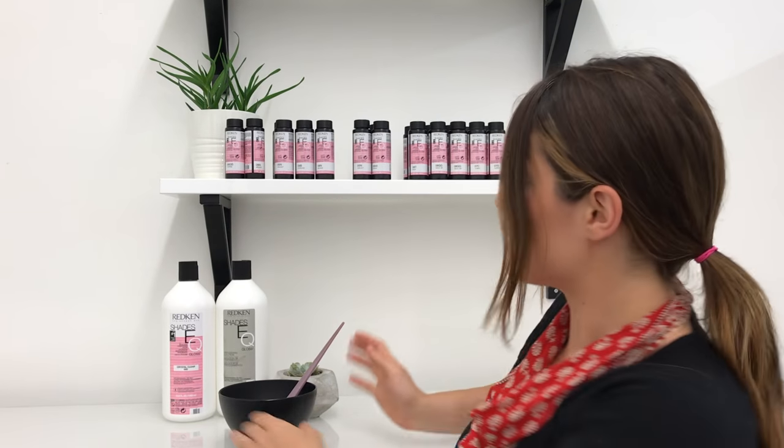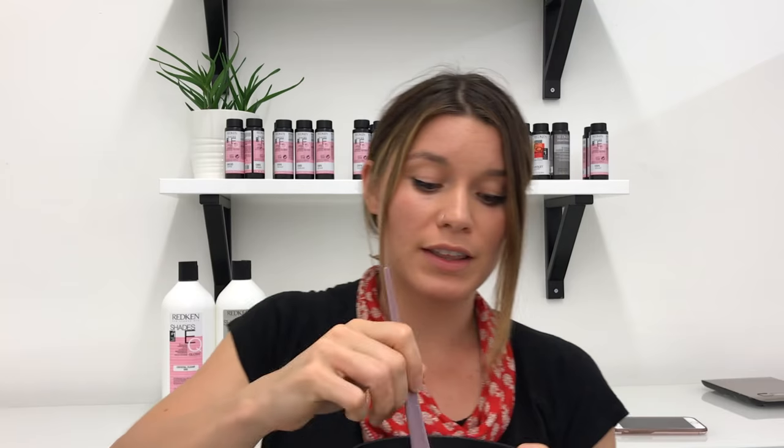We have everything mixed. We're going to take this bowl and put everything all over our head. What this is going to do is add a layer of clear gloss on your hair, deposit it, and it's going to be nice and shiny once it's done.